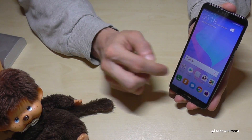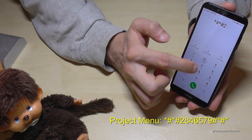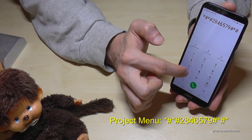For the codes we need the dialer first, and then let's start with the project menu. So the code is: star, hash, star, hash, 2, 8, 4, 6, 5, 7, 9, and we finalize with hash, star, hash, star.